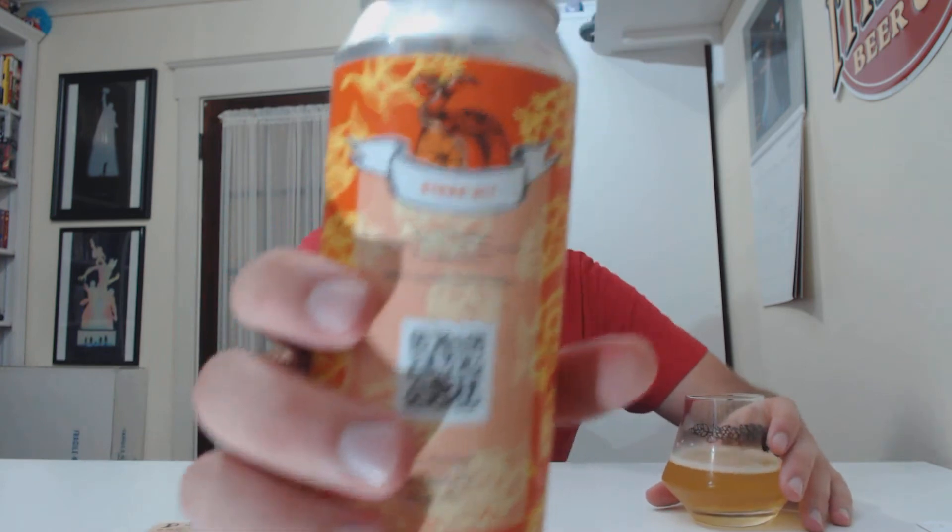It doesn't drink as big. The flavor is full, so in that sense it's big — drinks like 7% — but zero alcohol warmth, nothing like that. But definitely flavor-wise, body-wise, I'm not surprised. That's a little higher. Just gets a little orange peel on the back, which is pretty cool.